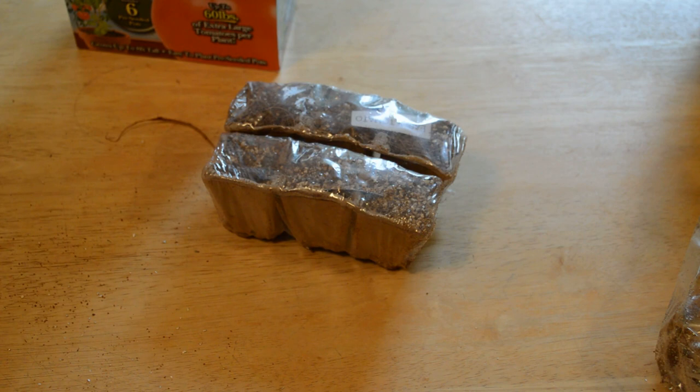Seeds germinate best between 65 and 70 degrees — that's perfect for my house. You can also plant them in the garden. It's important to plant in your garden, a larger pot, or an upside-down planter as soon as the frost has passed.